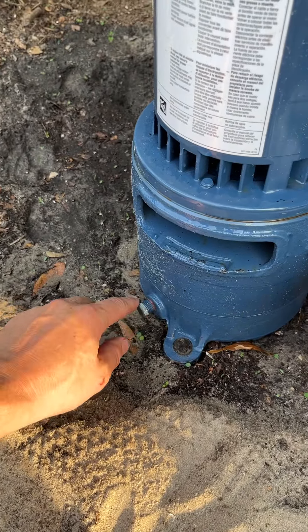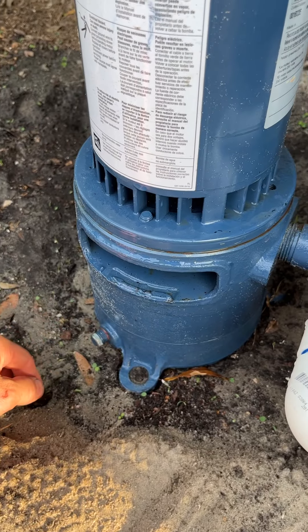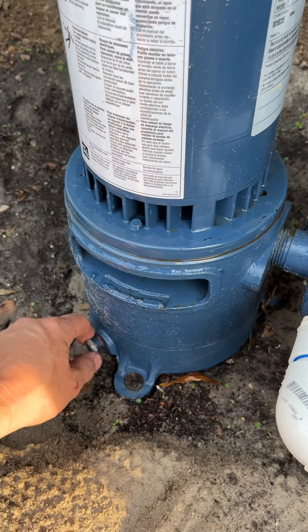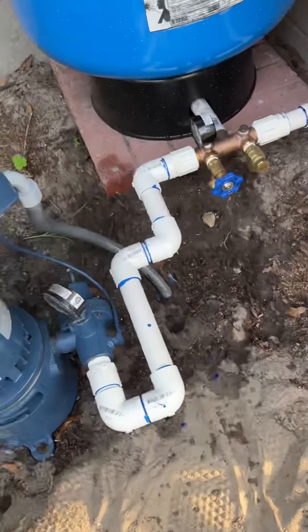This is a little drain for air, so you open this up and the air will come out once this starts flowing with water. You cover it back up, fill it all the way up, cover it up. This is my piping.